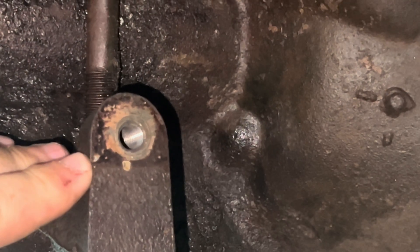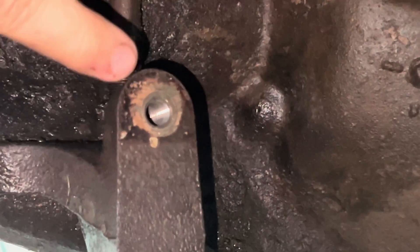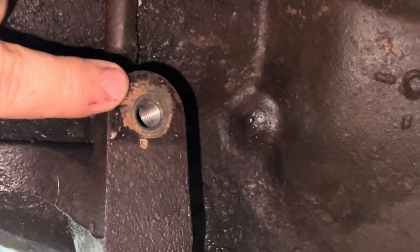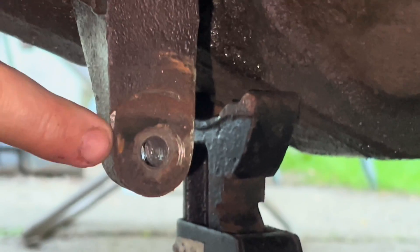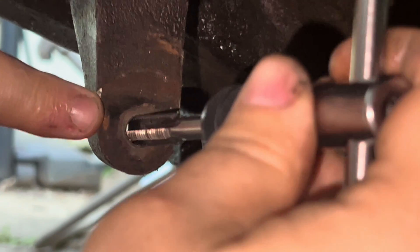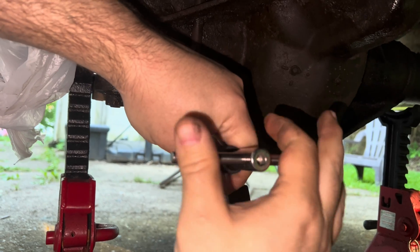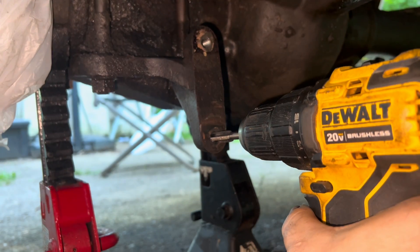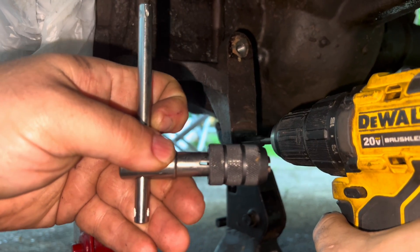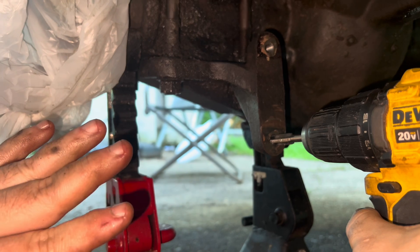This is a mounting bracket that holds up the sway bar. As you can see, this top one has threads in the hole. Now I'm going to show you the bottom one — this one does not have threads. I'm going to take the tap, get it as straight as possible, apply some pressure, and try to get this started. I have the cordless drill because the T-handle would not clamp down hard enough on it and I don't have another T, so I'm forced to try it in a way that you normally shouldn't.